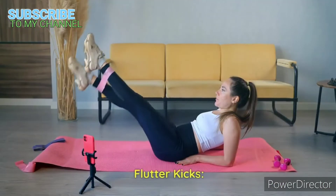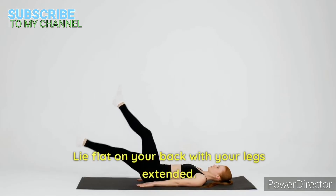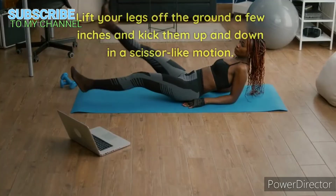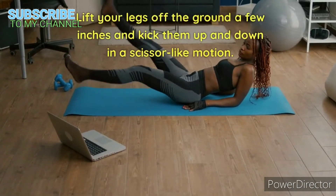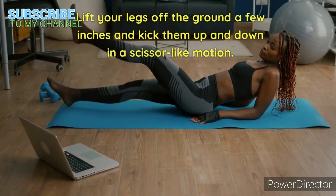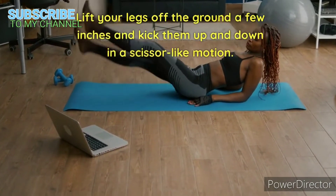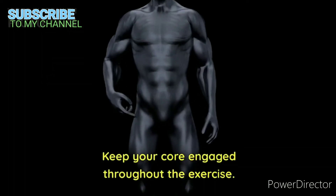Flutter kicks. Lie flat on your back with your legs extended. Lift your legs off the ground a few inches and kick them up and down in a scissor-like motion. Keep your core engaged throughout the exercise.